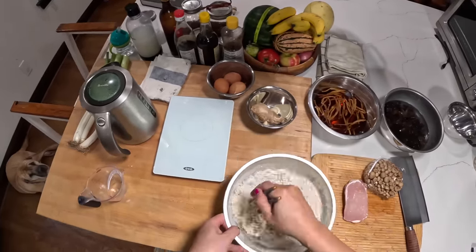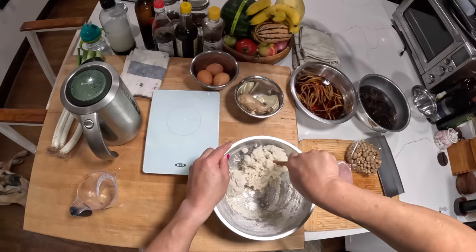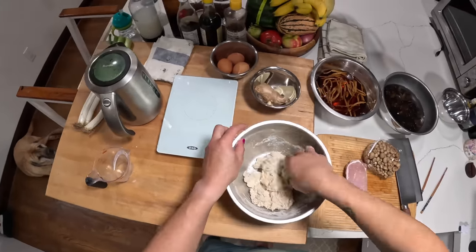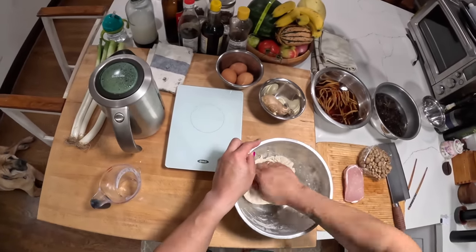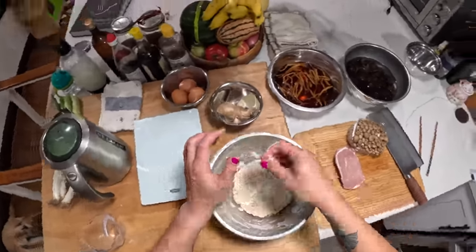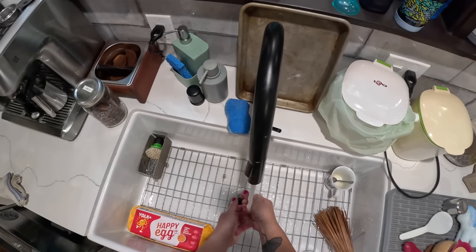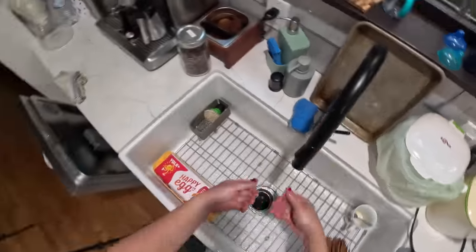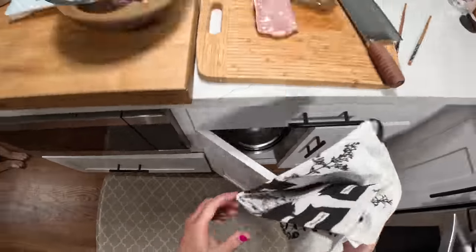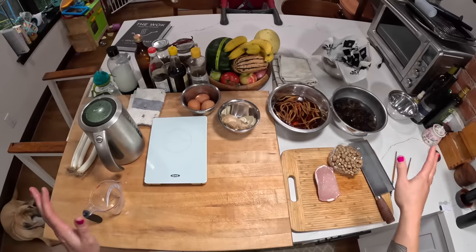Get it all in there. Right now all I'm going to try and do is get this into a very rough ball — I want to incorporate all that dry flour around the edges of the bowl and get this very roughly homogeneous. Then we're just going to let it sit. What's going to happen in that time is that the starch is going to fully hydrate, and any small amount of gluten that has formed is going to relax.